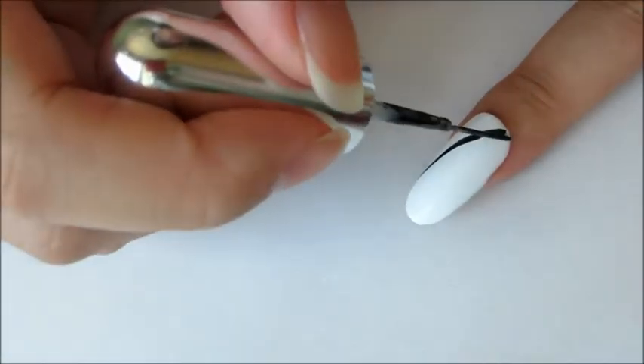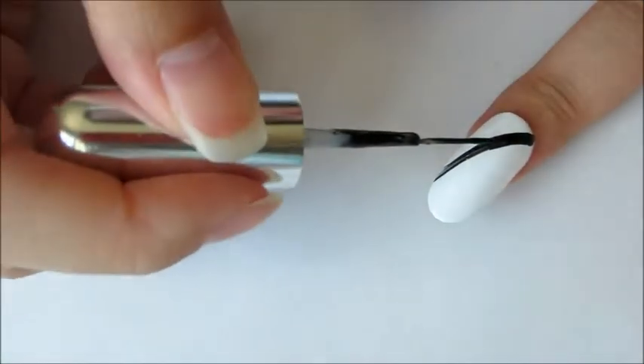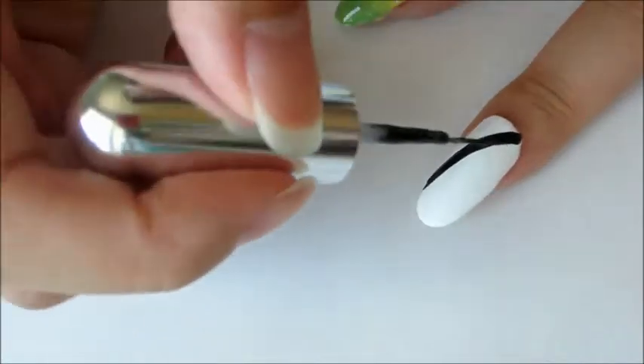For the index finger, randomly draw a stripe of black across the nail and then add a stripe of blue on the nail.